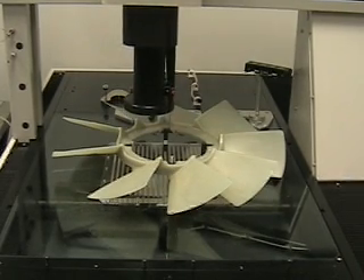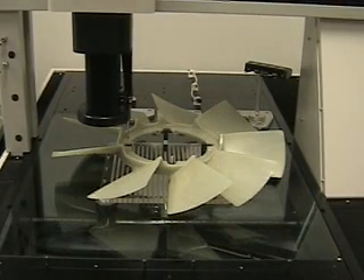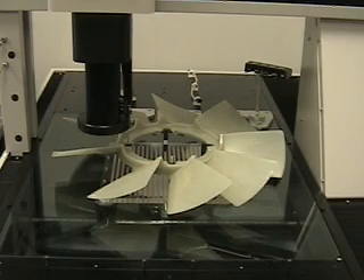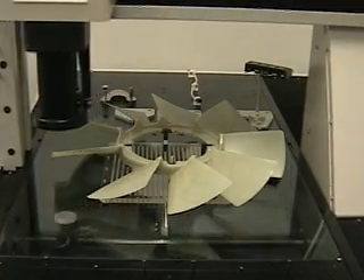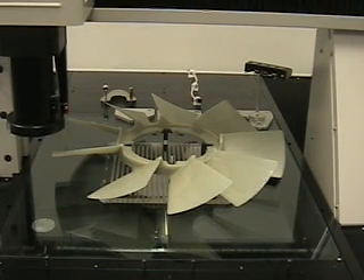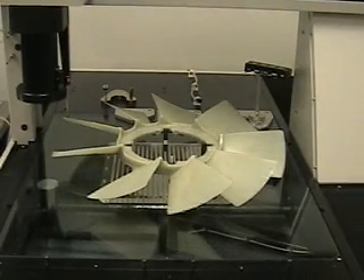I measure one of the through holes for alignment purposes. I then go out to the 290 millimeter mark, locate the edge of the blade, rotate the blade about that point, and move in at a predetermined angle to measure the tip.